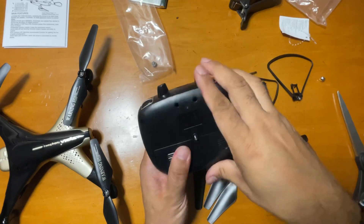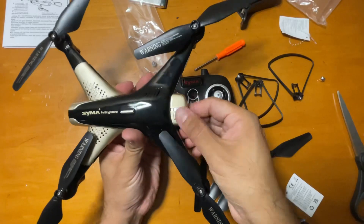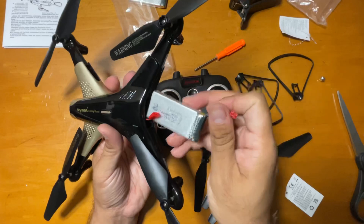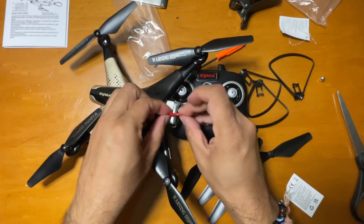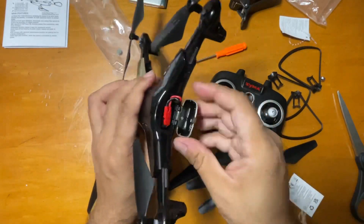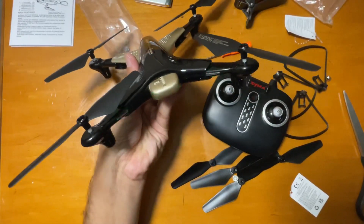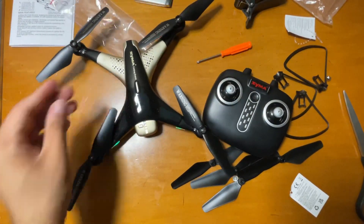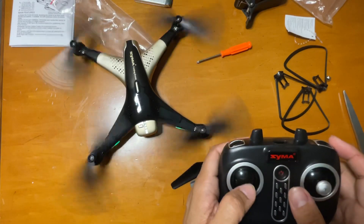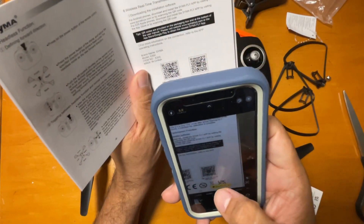Once you add in the batteries, the remote is good to go. Press the button and it's on. With the drone, take this cap down and connect the battery. Close it and turn it on. You can see the LED lights blinking, and then it starts working — the blades are working fine.